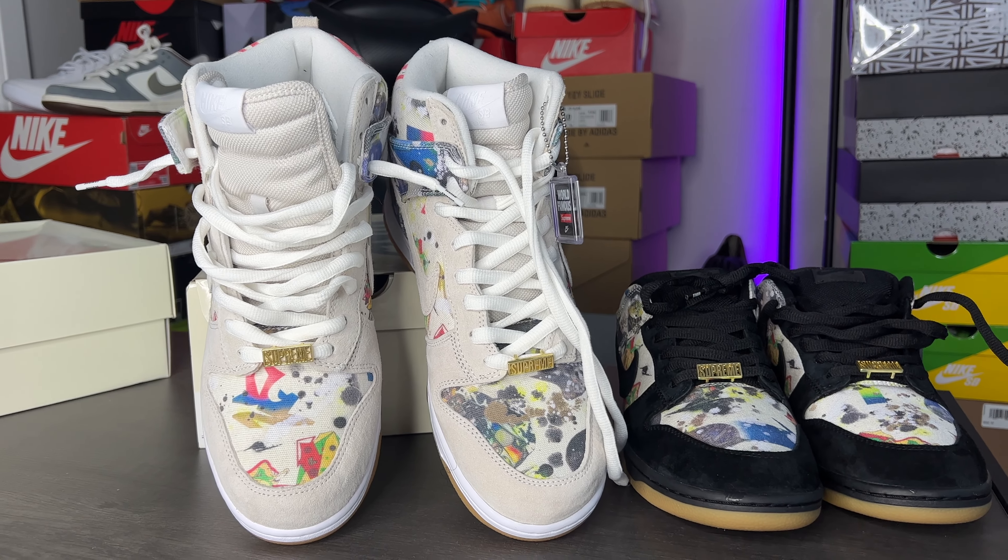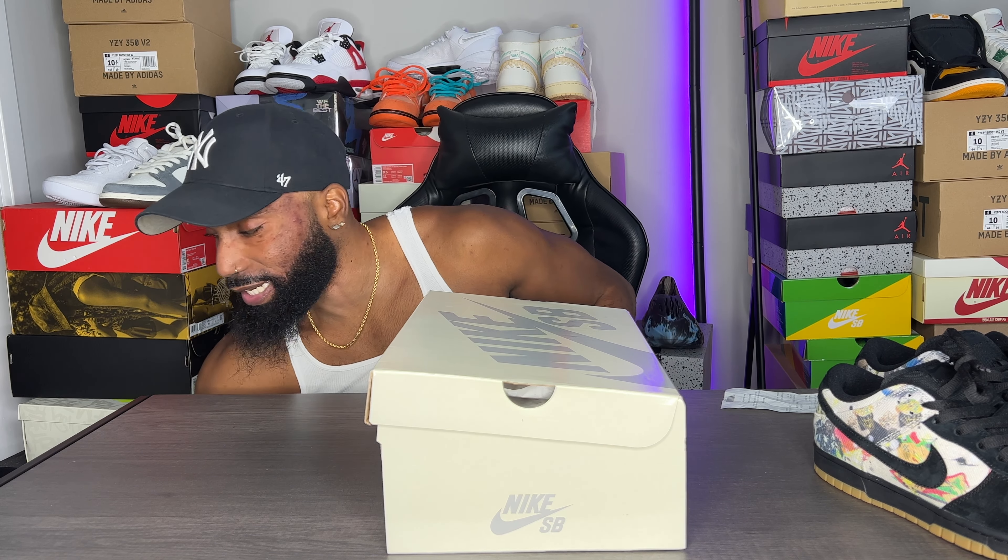What's up everybody, Wyatt Davis here, back with another review. I'm showing you guys a Nike SB Dunk High, or Melzi. Now this is the box right here — it comes in the skinny box. But I did show you guys the Nike SB Dunk High, or Melzi. I'm gonna show you guys the Air Jordan 4 SB box.